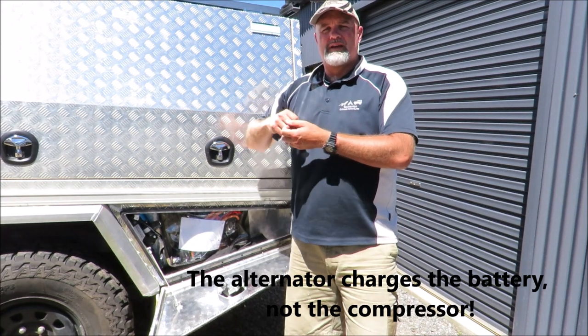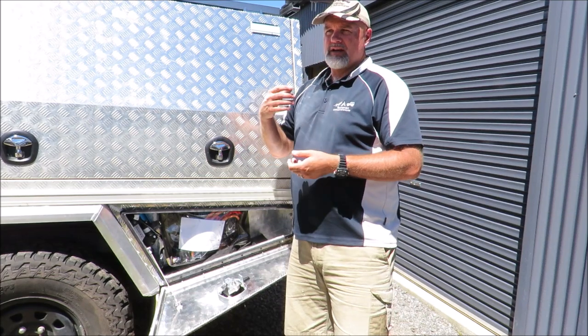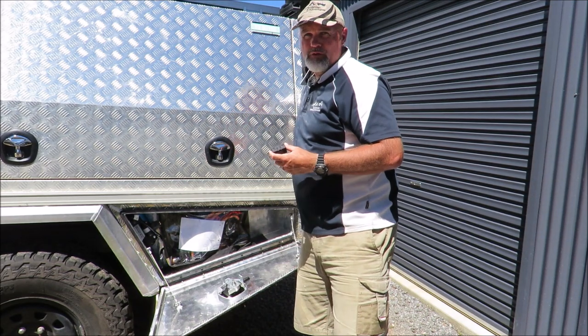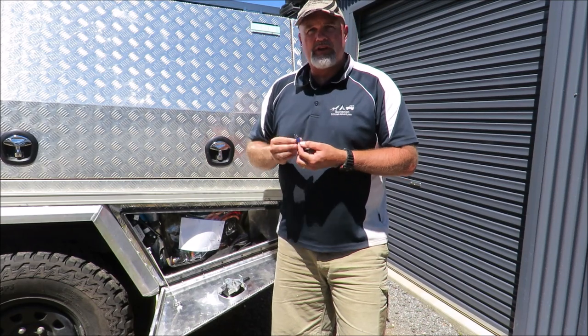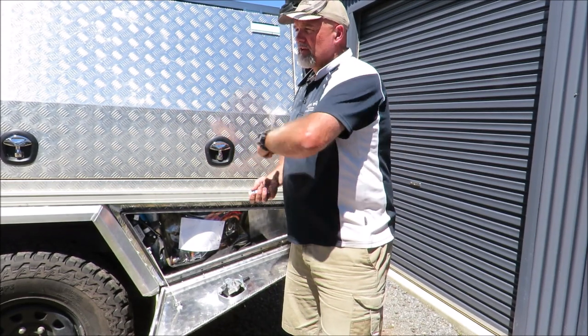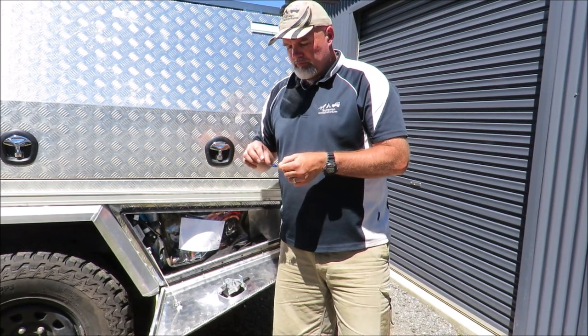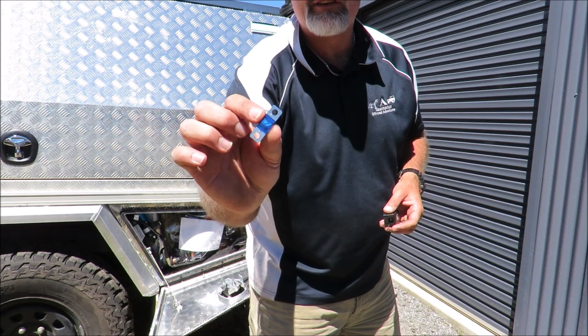I'm not going to flatten my starting battery. You could potentially run it off a second battery, but there's no real benefit — you're better off running it off the starting battery and eliminating the risk of running that flat. The most important thing is to fuse the cable. Even though there's a fuse on the ARB compressor, I'm still fusing as close to the battery as I can — so if something goes wrong on that cable between the battery and the compressor, the wiring and the vehicle are protected. I'm using a midi fuse — M-I-D-I — which fits in a holder.